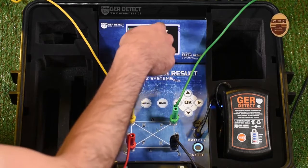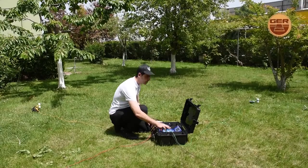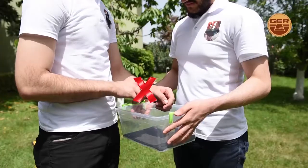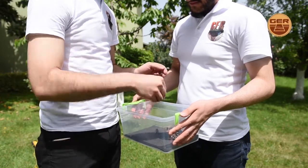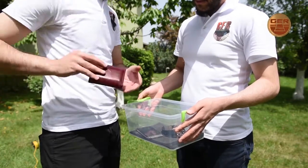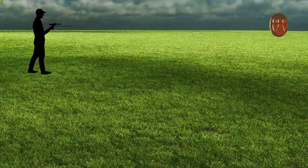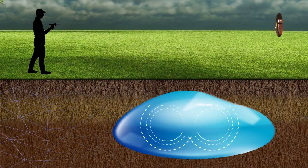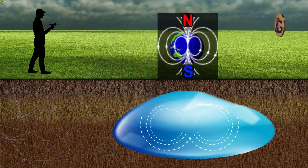The screen shows that the device has started sending signals to search for underground water. As a user, you should remove any item that may affect the operation of the device, such as a wristwatch. Note that the navigator must stand from north to south, as ionic fields and radiations from underground water and artesian wells interact with the soil in accordance with the nature of the earth's composition and the regularity of northern and southern magnetic lines.